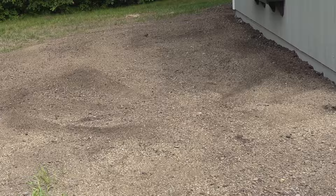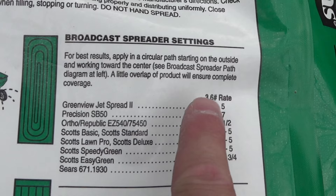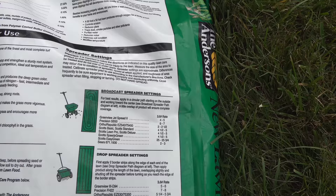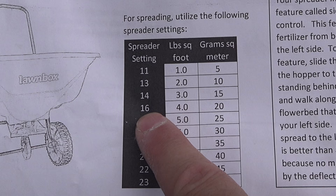Now we're ready to put down our starter fertilizer. Begin by looking at the directions on the back of the bag. You'll get excited if your spreader is listed on the bag, but oftentimes it's not. So just look for the number where it says 3.6 pound rate — that means you're putting down 3.6 pounds of fertilizer per thousand square feet. If you look at the directions that came with any spreader, you'll get a cheat sheet and you can see the column that says pounds per square foot, and you're looking for that 3.6 pound mark.